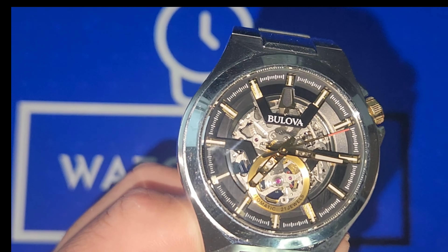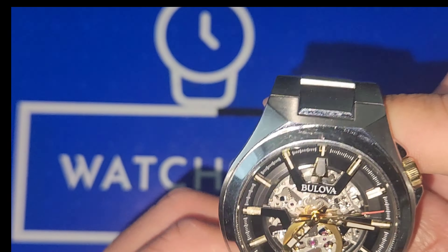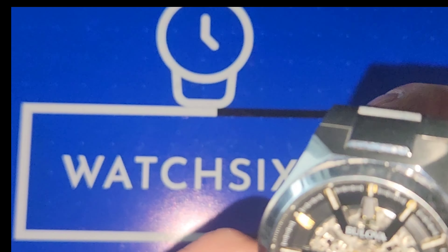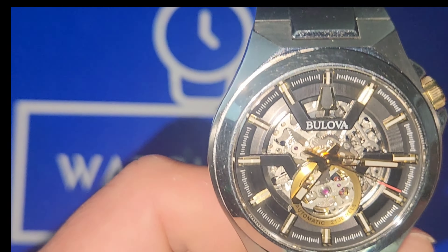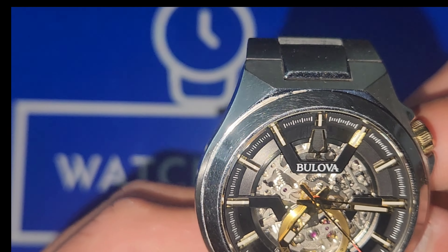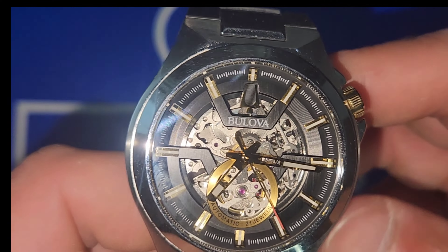So far there are 7 watches I'm working through to review, checking them all out individually, seeing what is up with them. But I digress — let's get back into this beautiful Bulova Skeleton Dial.